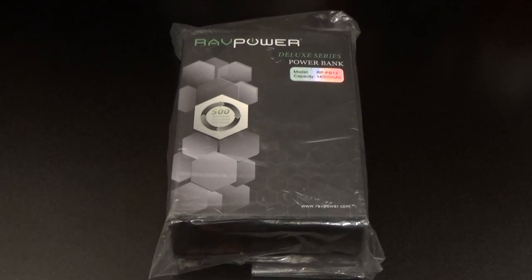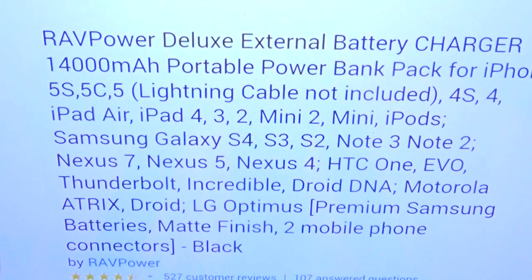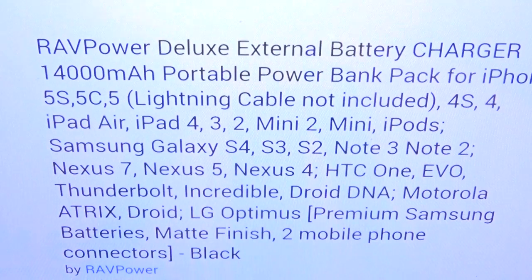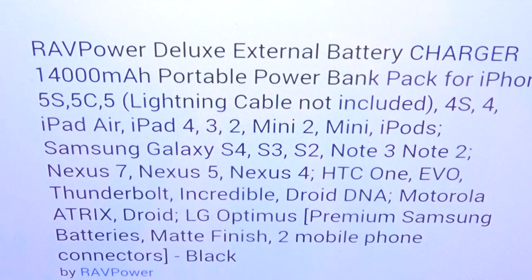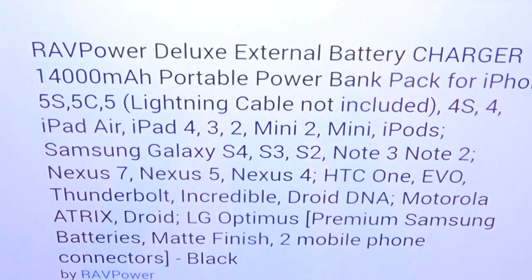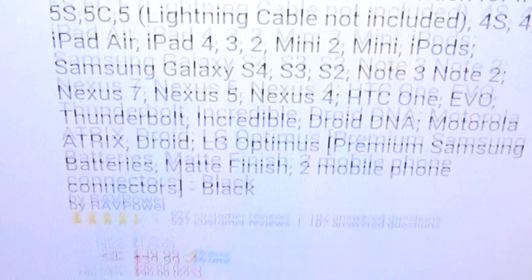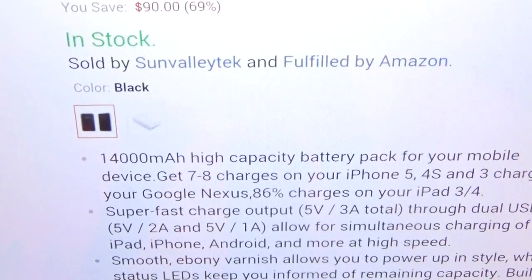First let me show you the website real quick so you can see where to get it — hit up Amazon.com, I'll throw the link in the description. So we got the RavPower Deluxe external battery charger, 14,000 milliamps. This is a portable power bank and it'll work on all your iPhones, Galaxy phones, HTCs, Motorolas, LGs, Windows, BlackBerry — whatever phone you got. The price is 40 bucks and it comes in two colors, black or white.